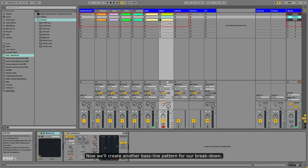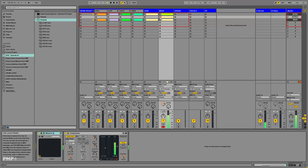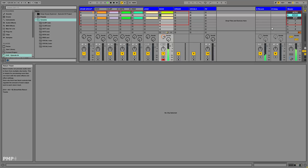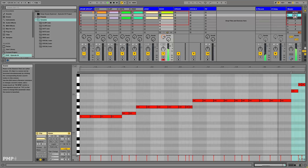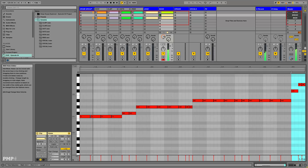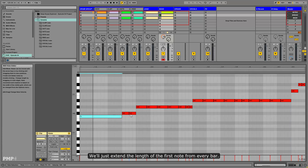Now we'll create another bass line pattern for our breakdown. We'll just extend the length of the first note from every bar.